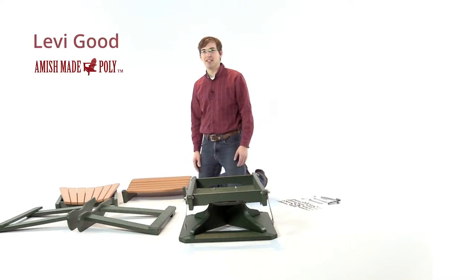Hello, this is Levi from Amish Made Poly. Today I'm going to be showing you how to assemble your two-foot Adirondack swivel glider.